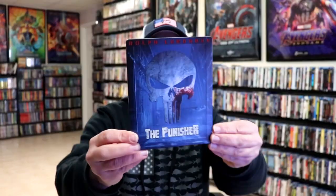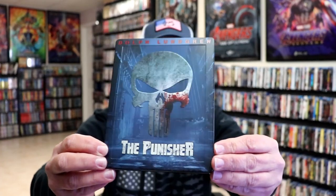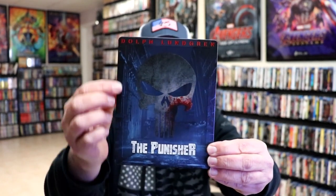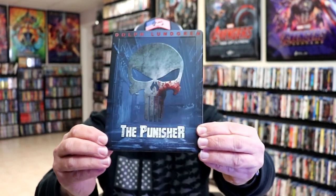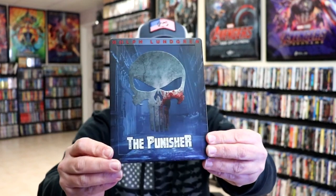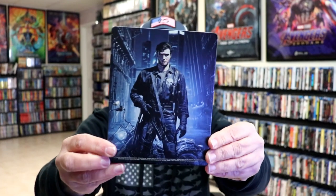We've got the wrapper off and the J-card removed. Here's the front of the Steelbook. It is a matte finish. It does have an embossed title here at the bottom, and of course we have the raised edge. And of course the skull in the center is all embossed. Really nice looking.